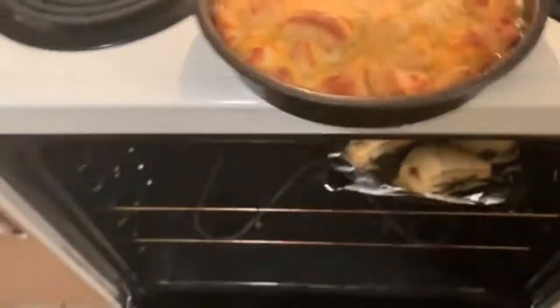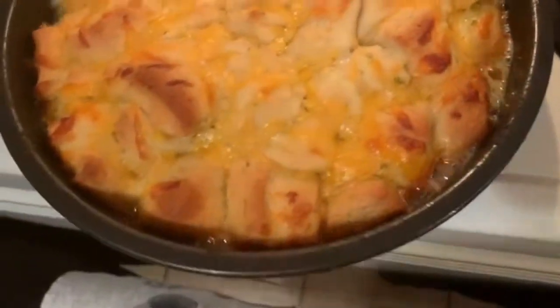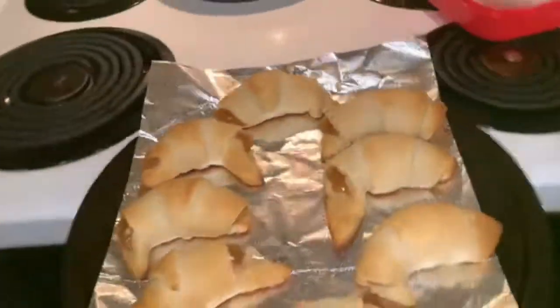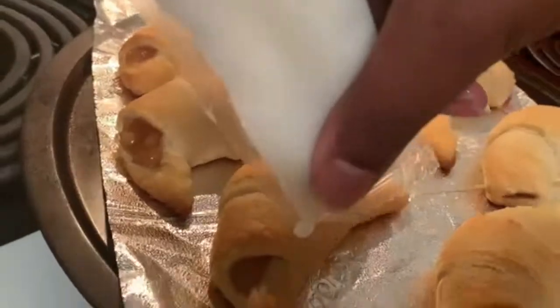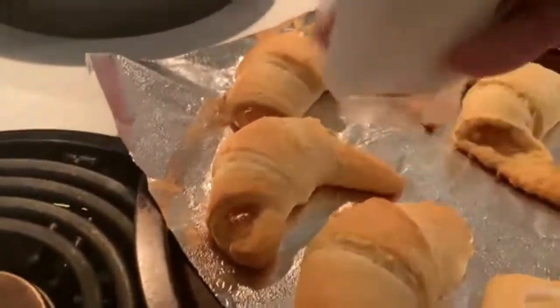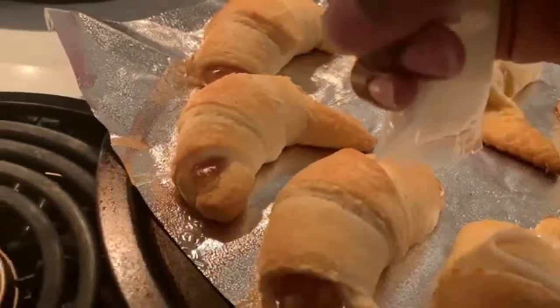My timer was still going, and I finally took out the garlic bread as it was fully done — that took about five minutes after I had put in the apple crescent rolls. The crescents were done and here they are coming out of the oven. Now I'm going to ice them since the pre-icing package was included in the kit.